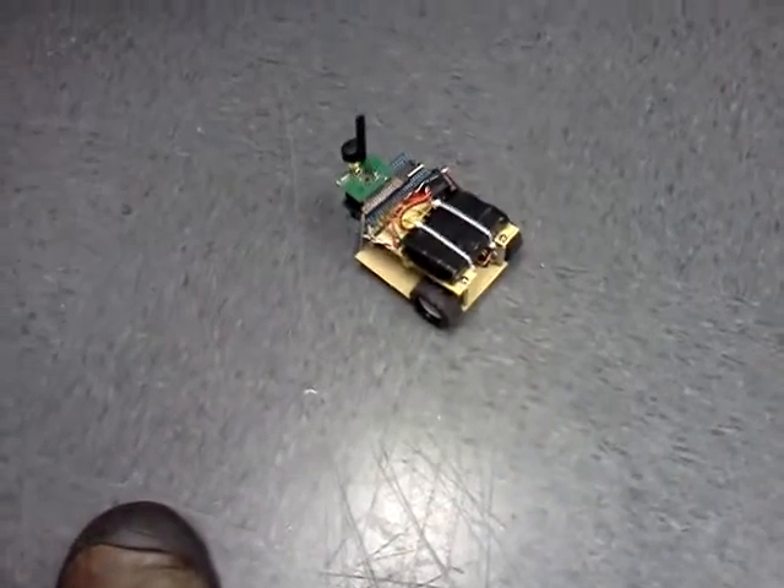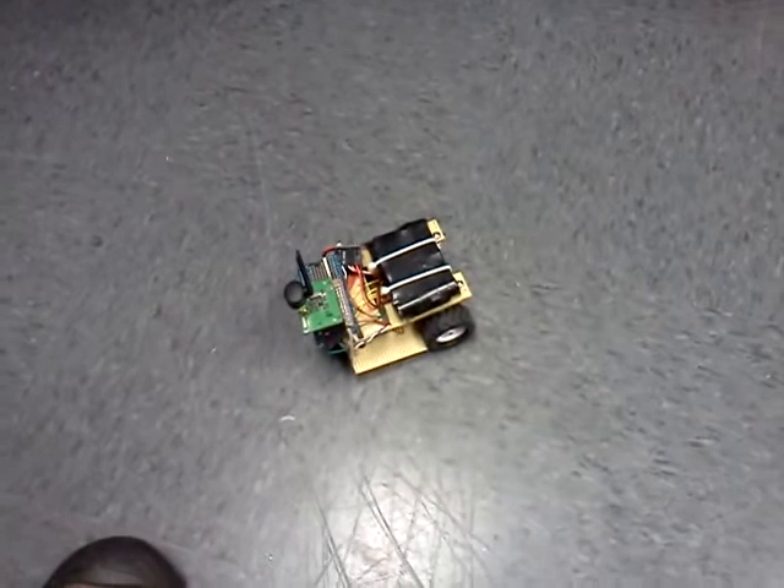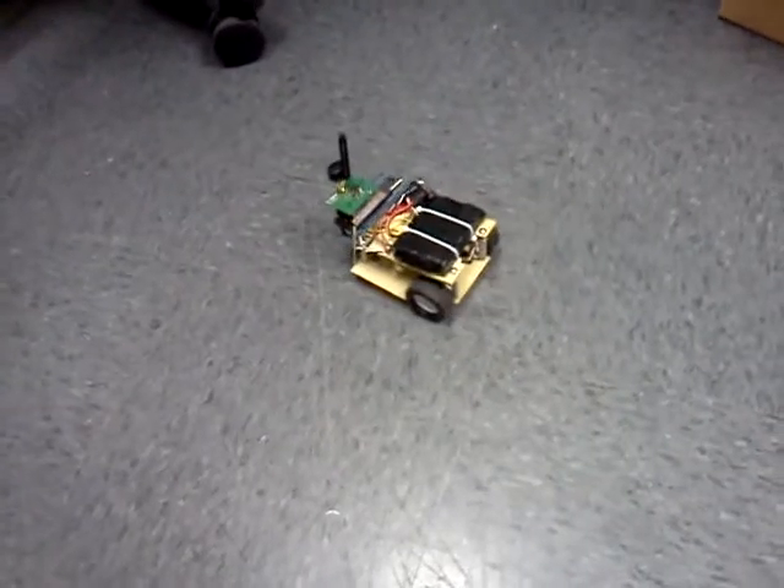Right now it's not really autonomous because I don't have any sensors on it. I'm running it on the LPC Expresso with the 1114, so it's a 48 MHz ARM Cortex-M0, so it's pretty darn beefy. Instead of the plastic frame, I've got just a perfboard frame with the wheels attached, and instead of a caster, I've got a Teflon skid.